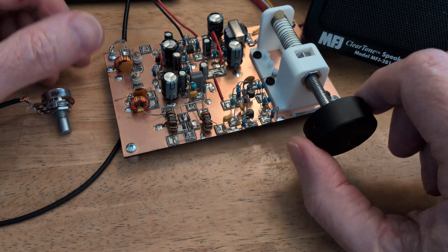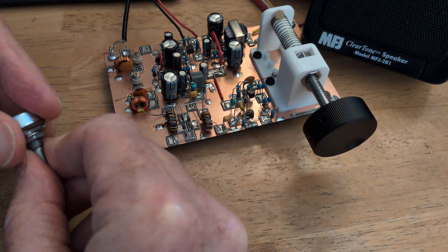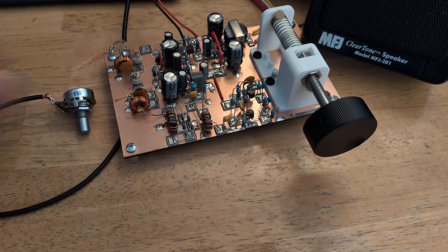There it is — the Solar Smoke Direct Conversion Receiver on SSB, sounding pretty dang good. Thank you, Bill and Dean.